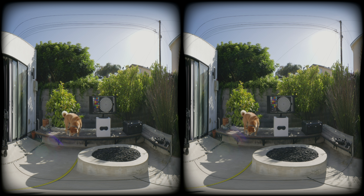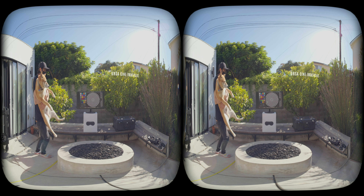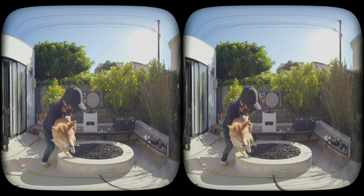The flare is subtle and adds a touch of cinematic feeling instead of becoming a distraction. Now let's look at the Blackmagic Ursa Cine Immersive. Immediately, you see the world with clarity — without that AI-upscaled, over-processed digital look that kills the cinematic feeling.